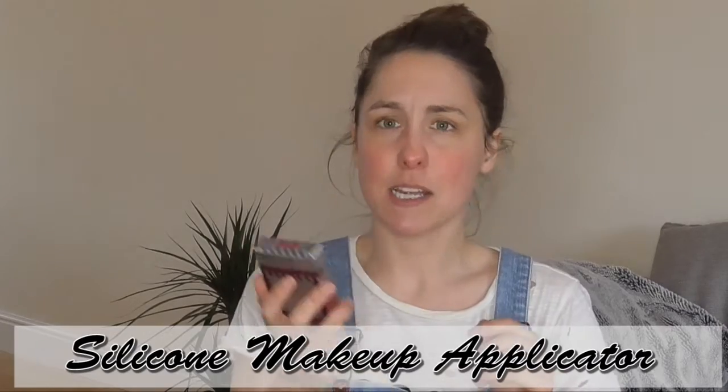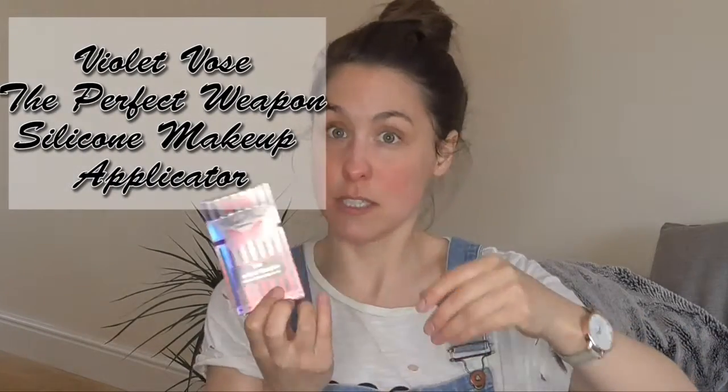Today's video is a first impressions video on a new sort of thing that's coming out, which is a silicone makeup applicator. I was like, what is that and will it work? Basically it is a makeup sponge made out of silicone and you apply it just like a beauty blender. This one is from Violet Voss — I got it off Beauty Bay and it comes in a little packet.